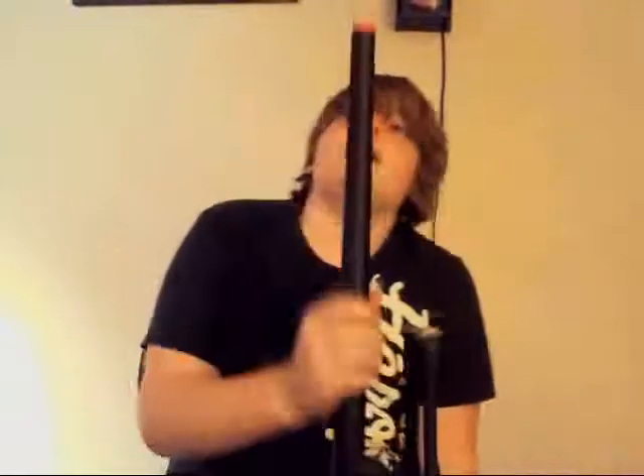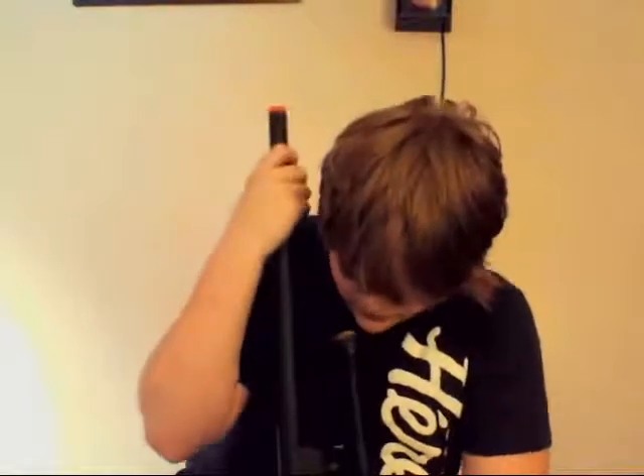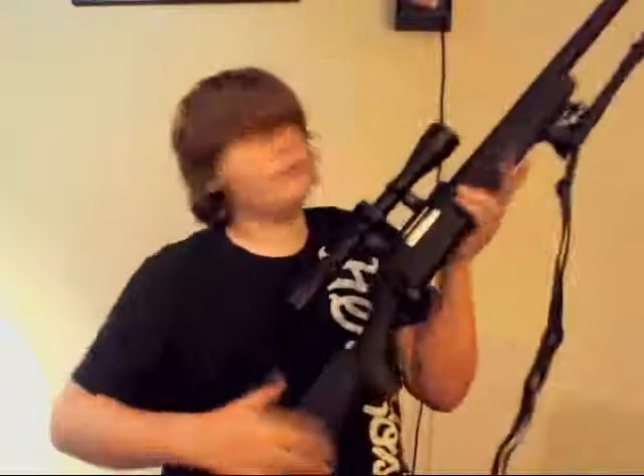The barrel — it's a longer barrel, so it's better and more accurate. Some people use 0.40g BBs in their sniper rifle. I haven't used a lot of BBs for this yet, except for 0.25g. But all around, it's a good sniper rifle for starters.